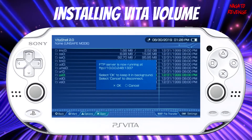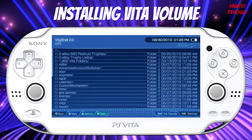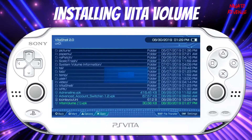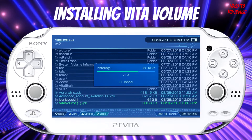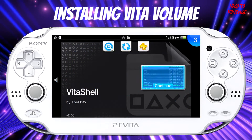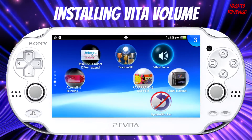Alright guys, so as showcased here, we're back onto VitaShell. What we need to do is cancel out the FTP server since we already got our file transferred over. We're going to go into UX0, scroll all the way down, and where we see VitaVolume.VPK, this is what we're going to install. Just go ahead and hit X over it. It shouldn't take too long since it's a very short file — only 30.56 kilobytes. Now, as showcased here, I cannot turn up my volume right now — I can only decrease it as I stated in the intro. But after this, I'm going to get my volume working.